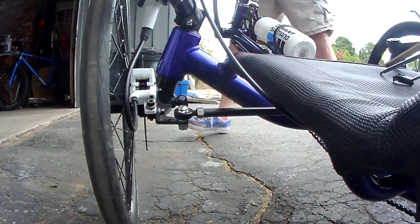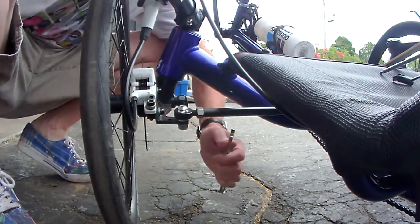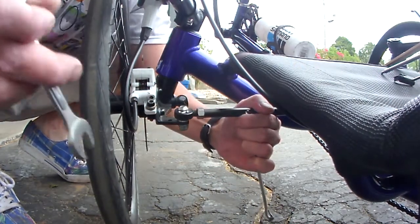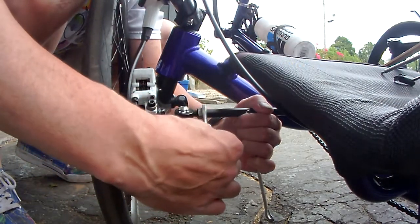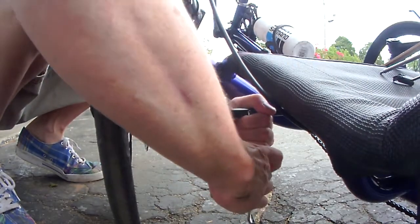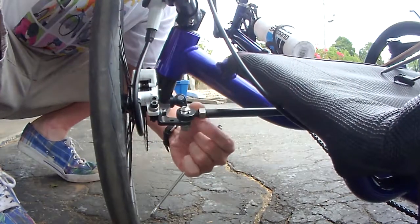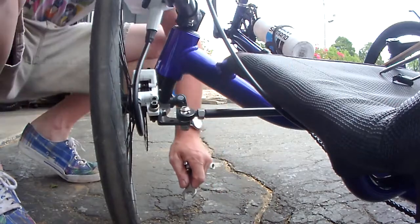The first thing I'll do is loosen up the jam nuts by holding the arm and taking my 14mm wrench and loosening. I will do the same to the other side.